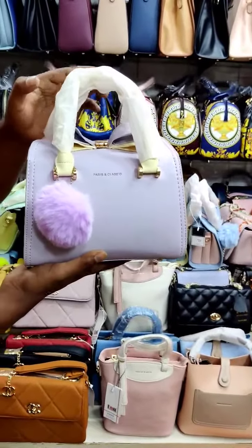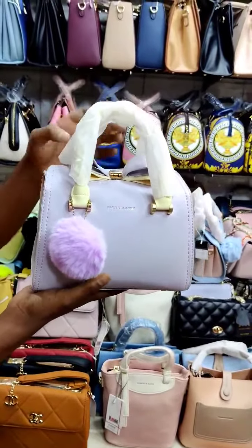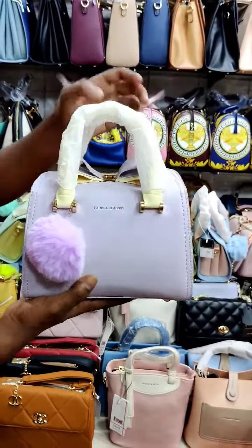Hello everyone. I came to the Parisian Classic collection. This is a S.U.N.X. smart collection.